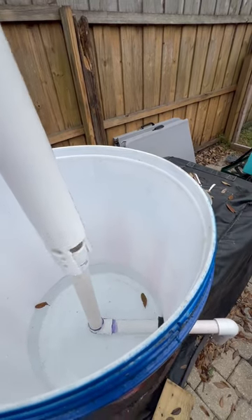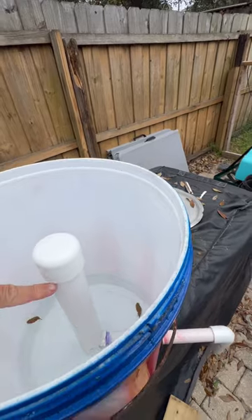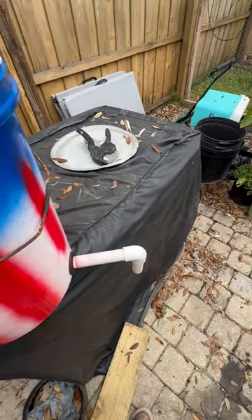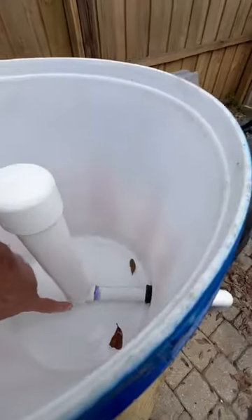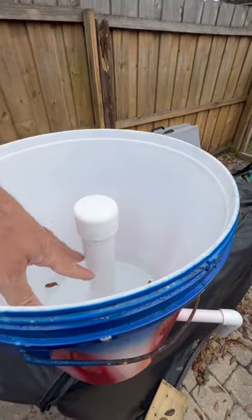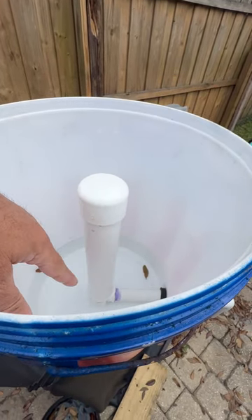At that point, it sucks the water all the way up to the top, releasing the water here. Once the water drains all the way to the bottom of the bucket, it allows air to go into the bottom of those holes, which releases the suction, and the process starts over again.